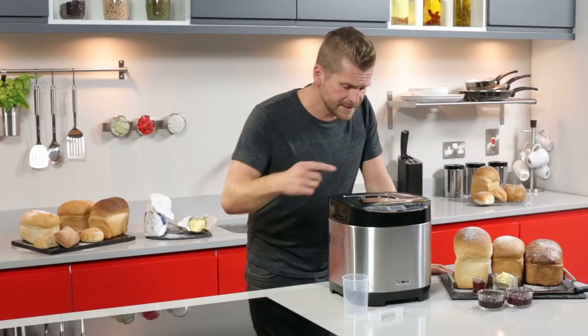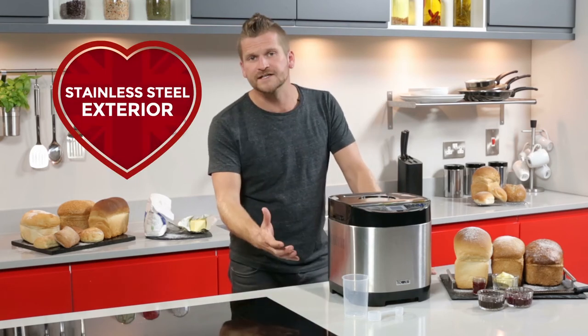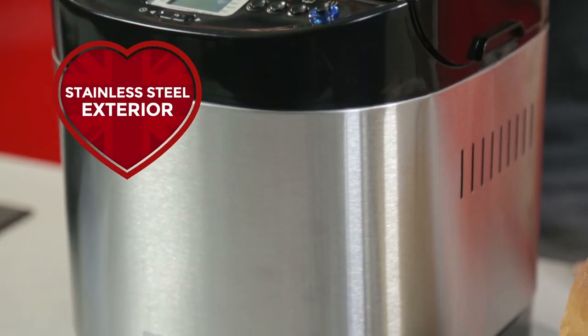The non-stick pan, kneading blade and stainless steel exterior are all easy to clean, so you can use this machine again and again without any fuss.